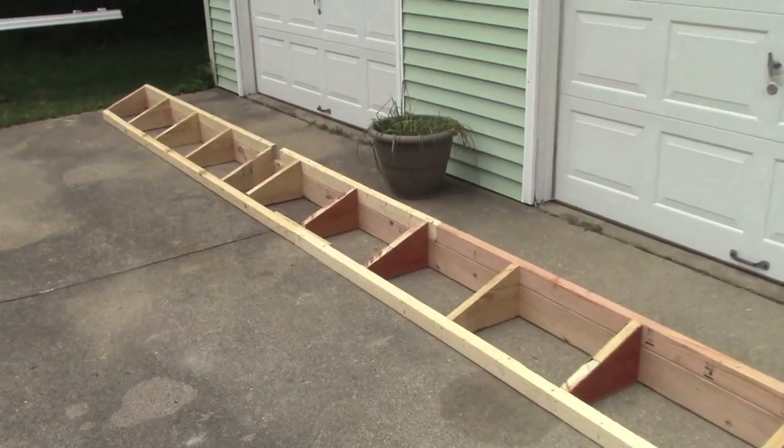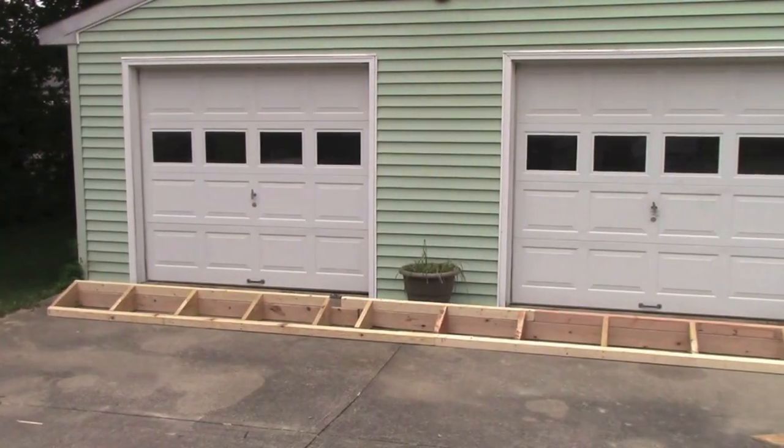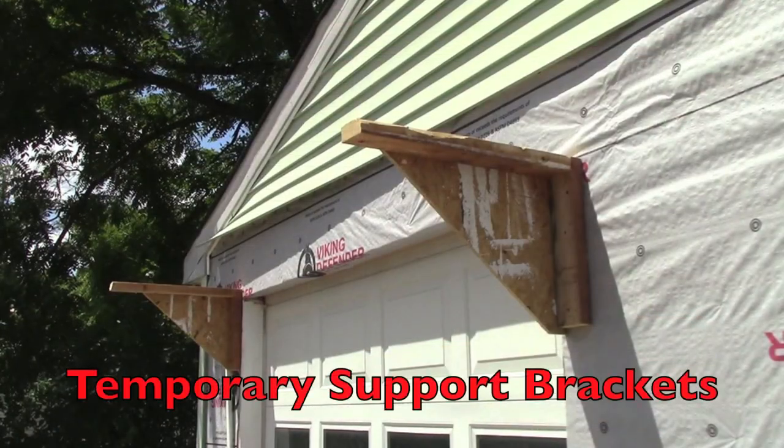I actually made the overhanging frame before removing the siding, so this part is a little out of sequence. But the OSB has been repaired and the bare wood covered with house wrap, so the frame can now be installed.